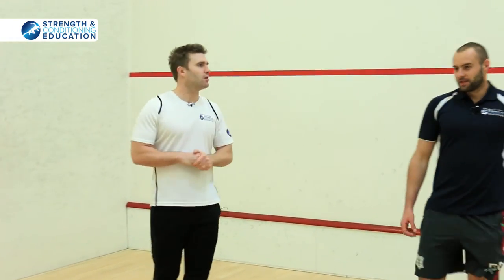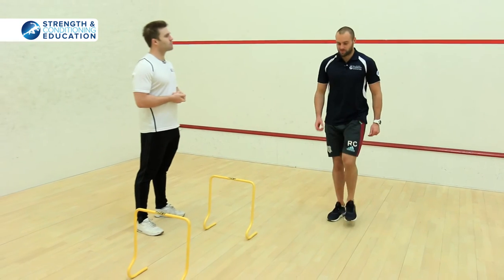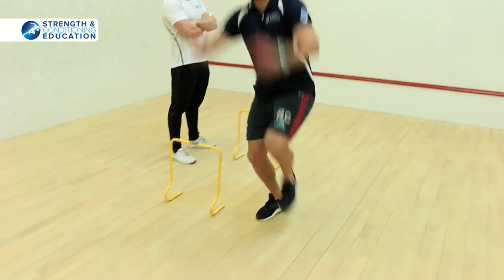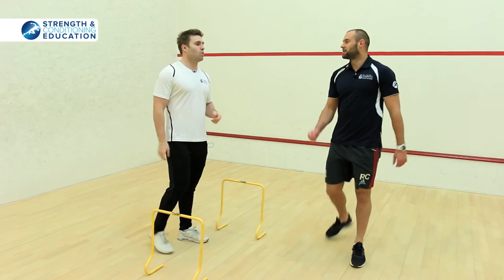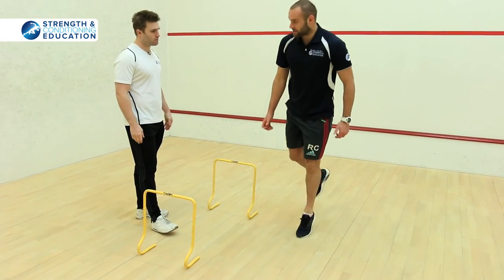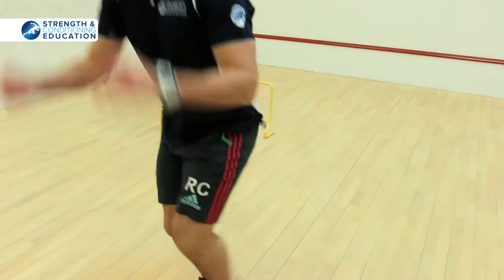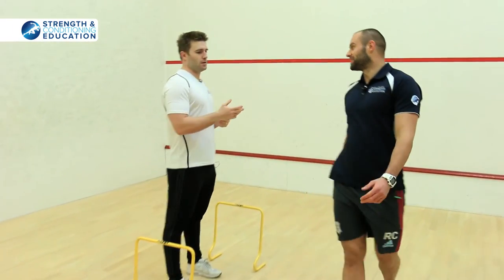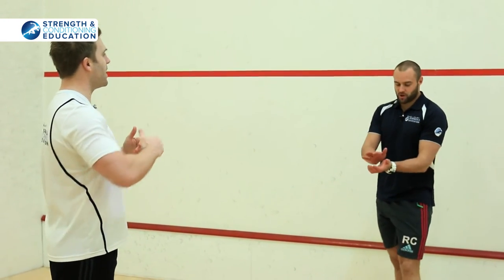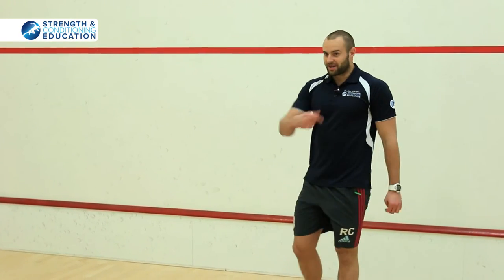We also do single-leg hops, working on ankle movement and getting a midfoot contact — this drill exaggerates it. You're trying to get off the floor as quickly as possible, planting and pushing off. It won't be as quick as the hurdle jumps because you're on one leg, but you're working on getting the movement pattern right while doing it as quickly as you can.